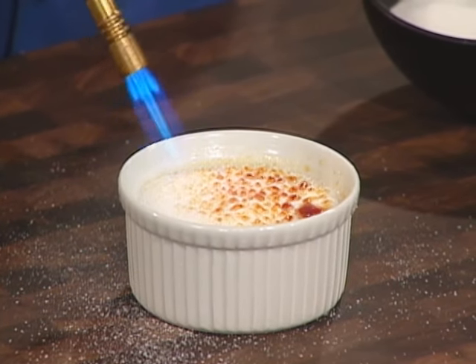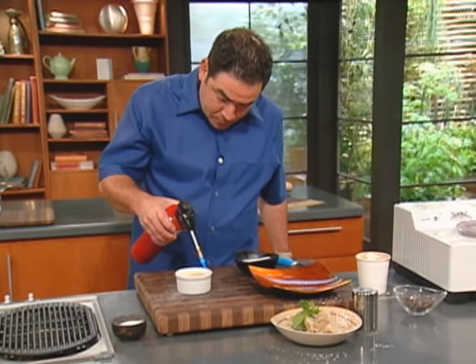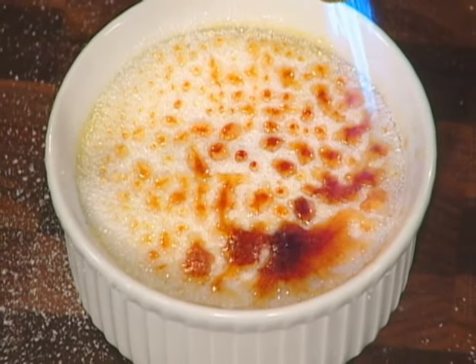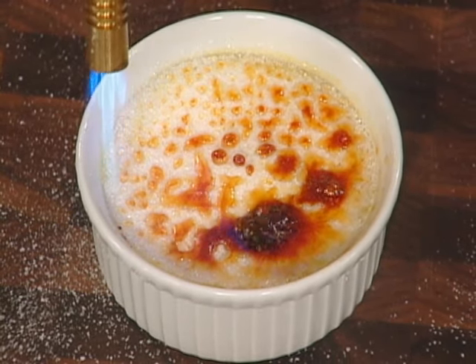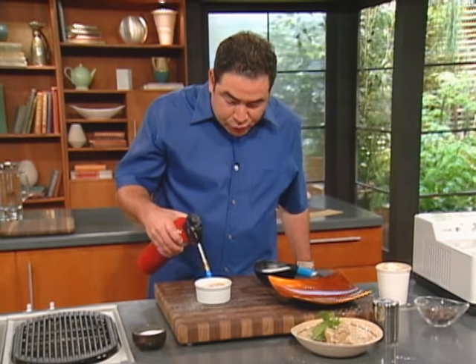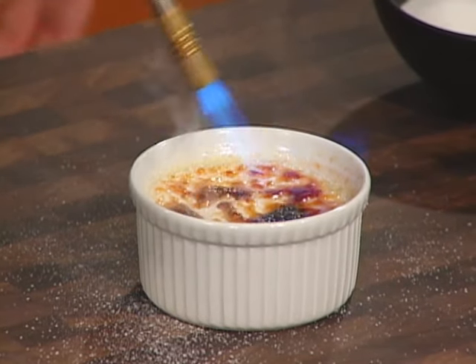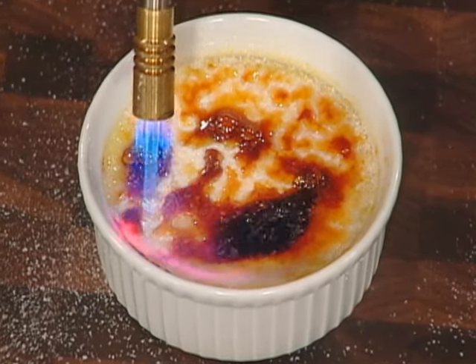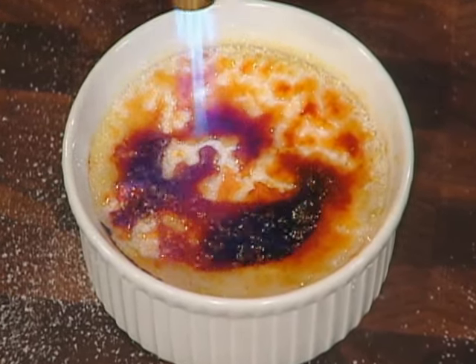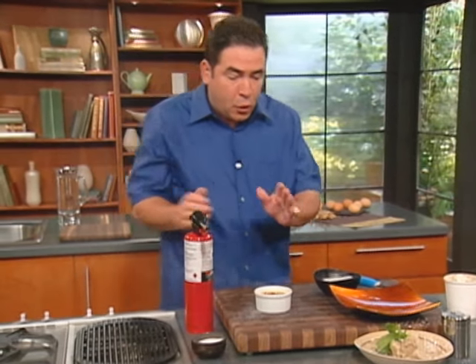You want to burn the sugar evenly like this. The reason you do it with a torch is because if you had to put it back in the oven, it would never get as crystallized, and then it would affect the custard itself.